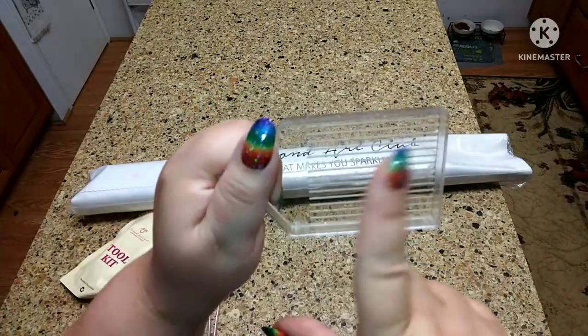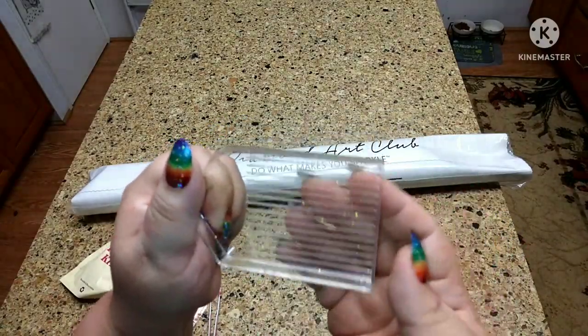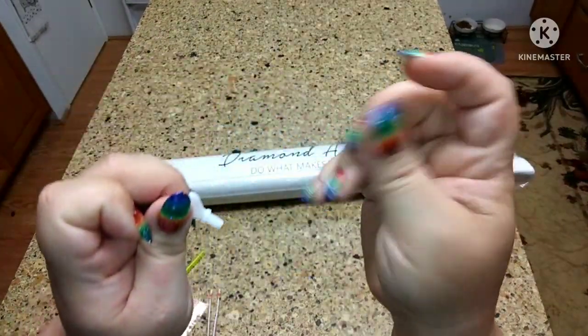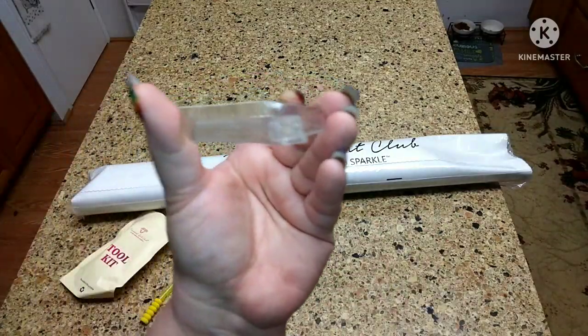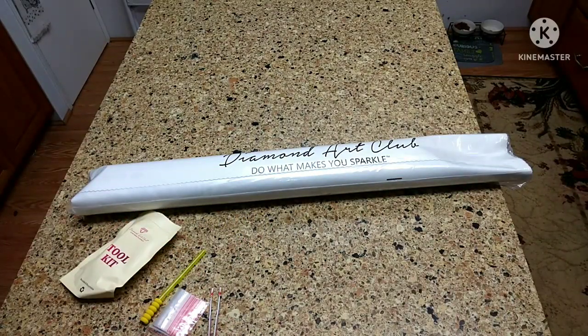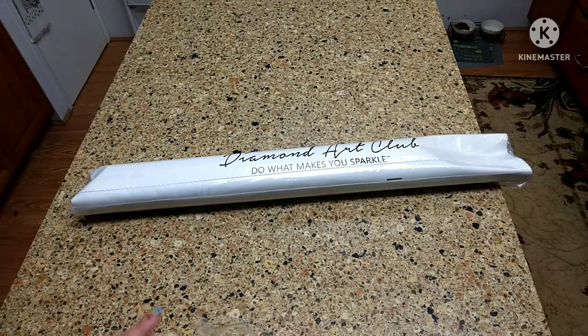We also get trays. They have two different types — one is translucent, this one is transparent. They both have sparkles on them. You do have multi-placers: a seven-placer and a four-placer, and these are the thin ones. You also get a stopper with your tray, and these stoppers are so nice to keep your drills from spilling out due to shaking. I am so grateful for these toolkits. If you don't get one of the new toolkits, don't worry — their original toolkits are absolutely amazing and give you everything that you need.